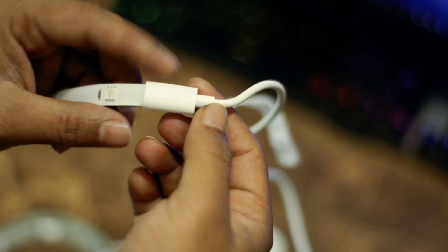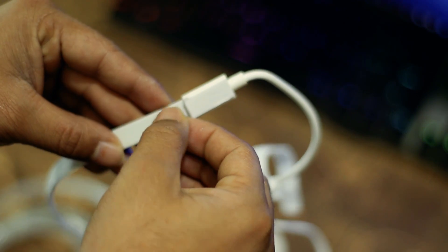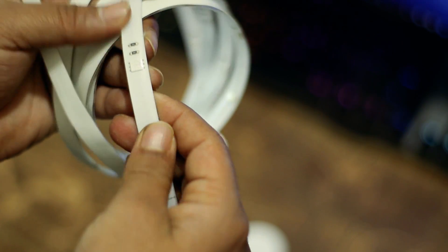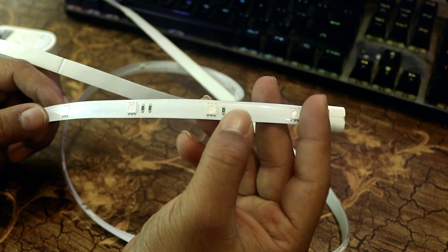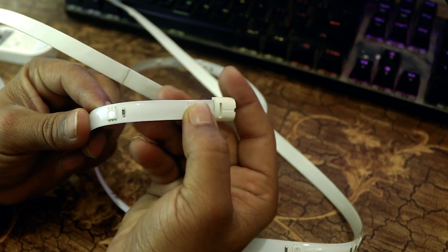Now let's talk about the LED Strip quality. The LED Strip is connected with the controller and you cannot remove it — so don't even try. This LED Strip is 2 meters long but you can extend it up to 10 meters. You will get many RGB LEDs on this strip, meaning you can get any color you want. It supports up to 60 million colors.